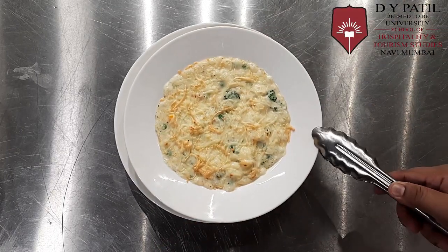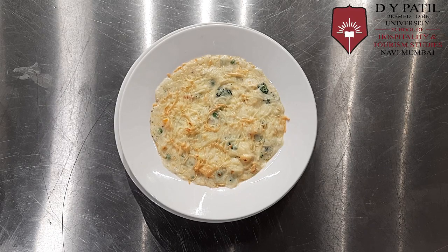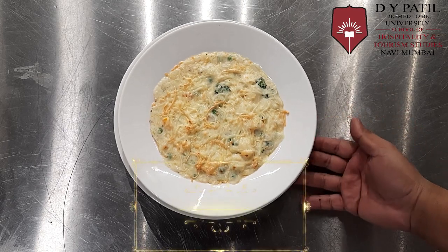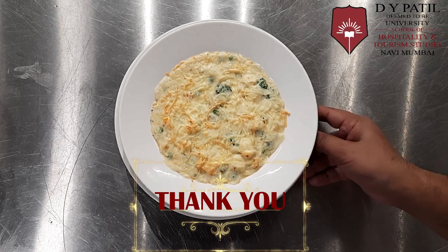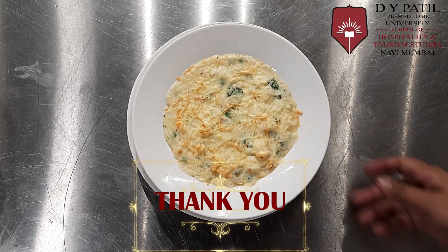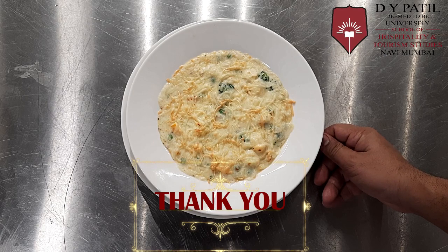Now we'll put it on a flat plate because this plate is very hot. We're going to plate it like this, or you can put some basil oil or any colored oil on top of it and serve. Thank you, hope you have liked the video — stay tuned for the next recipe.